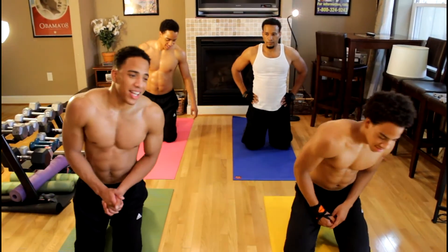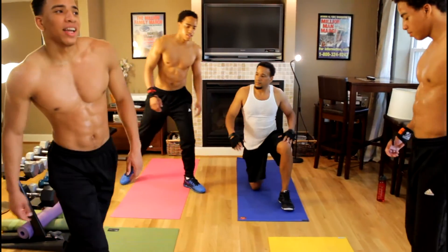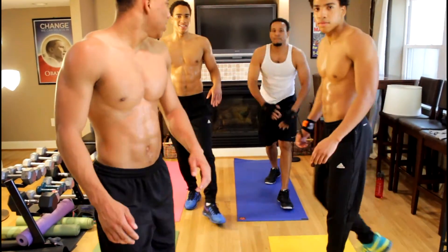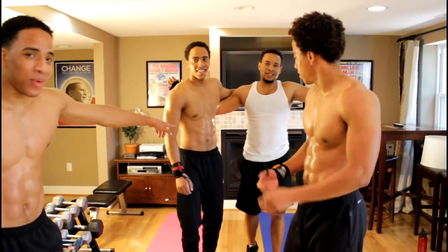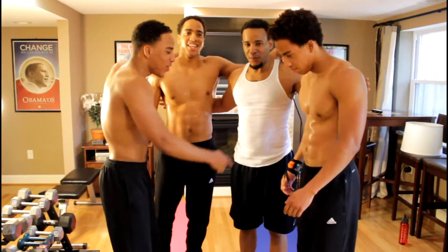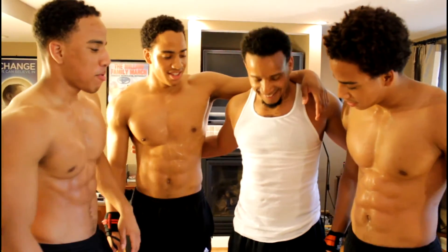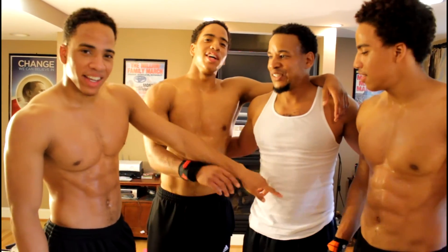So that's the ten by ten. If you guys want that — go ahead and do the 10 by 10 with us. All it takes is 10 minutes. Dad, special Father's Day edition — you killed it. Get those reps, get those gains!